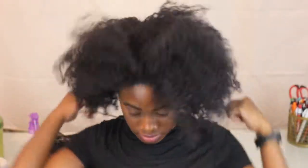Now taking a headband, I'm going to wrap this around my head twice and leave it around my neck for now.